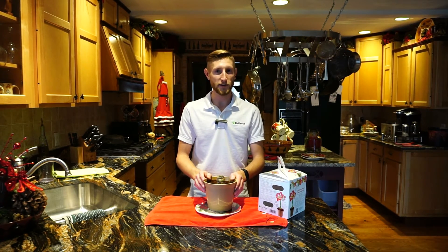Amaryllis are hassle-free bulbs and require low maintenance, but remember to keep your media moist and don't forget to water your plant regularly through its flowering period. Depending on the planting time of your bulb, you should see blooms in about four to eight weeks.